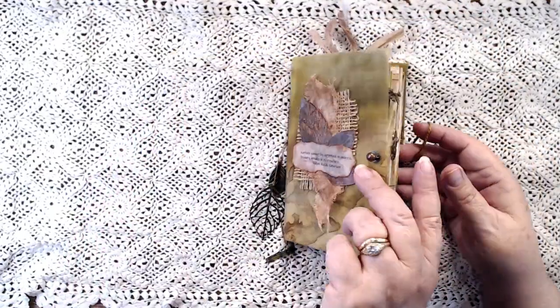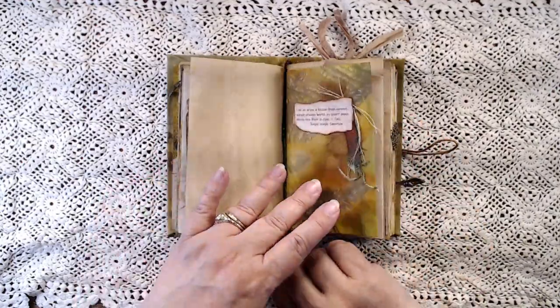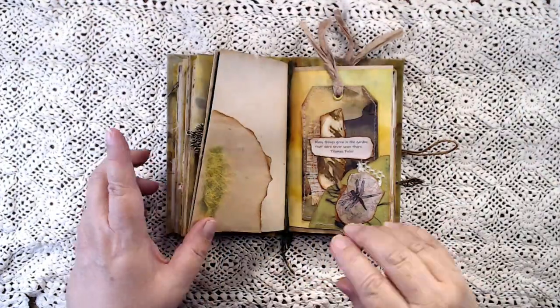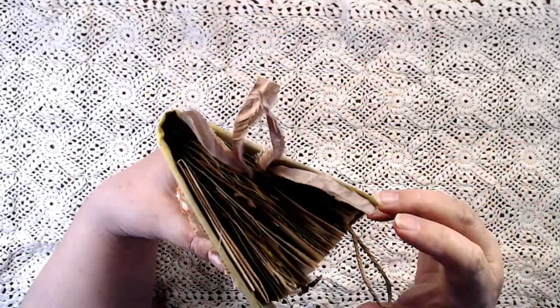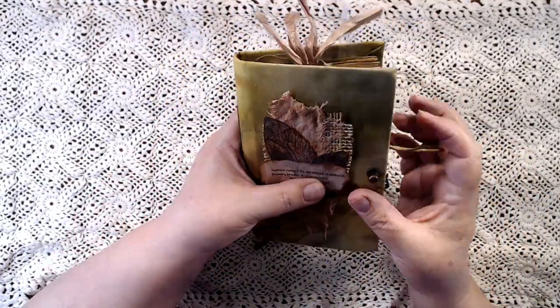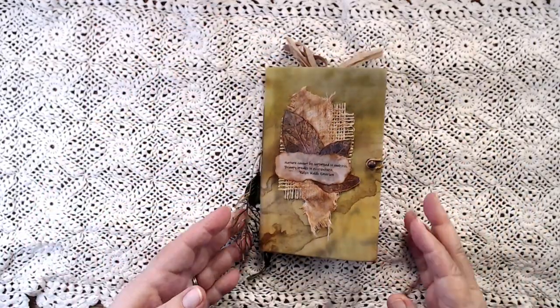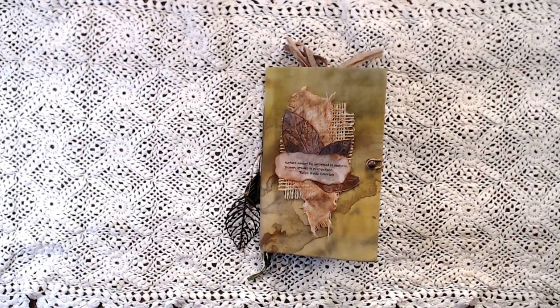So there you have it. Oh, and in the middle here you do have a bookmark — I forgot to show you that. Here you've got a bookmark, so you can move that around wherever you want. A corner of nature — I think that's what I will call this one. I will get the listing together and get this in my shop soon, unless somebody buys it before it gets listed. Thank you so much for watching. I appreciate you taking the time to visit with me, and I will see you next time. Bye for now.